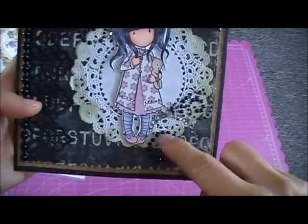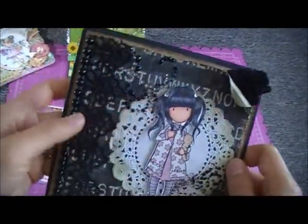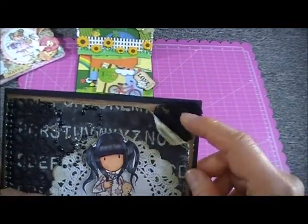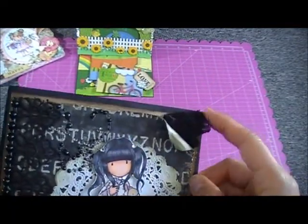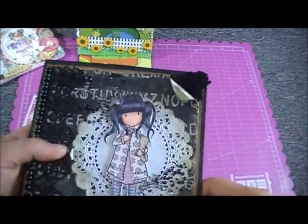I put flat-back pearls at the side, used a doily, and put some bling all over. I also curled this up so it looks distressed, and put a little lace so it's peeking out.